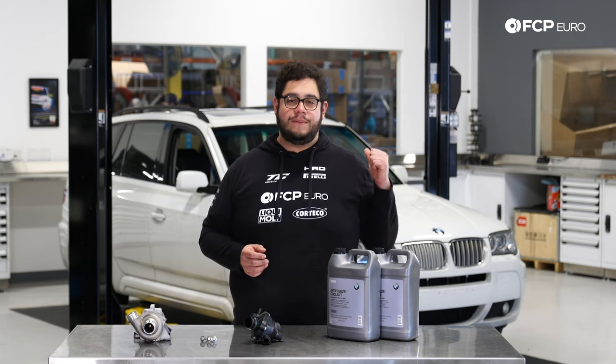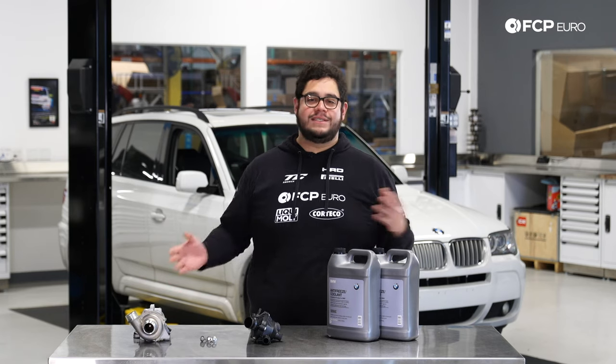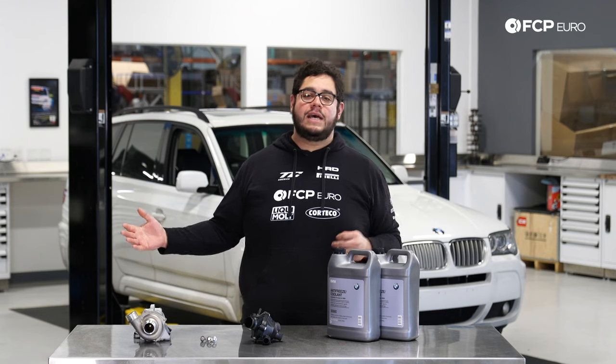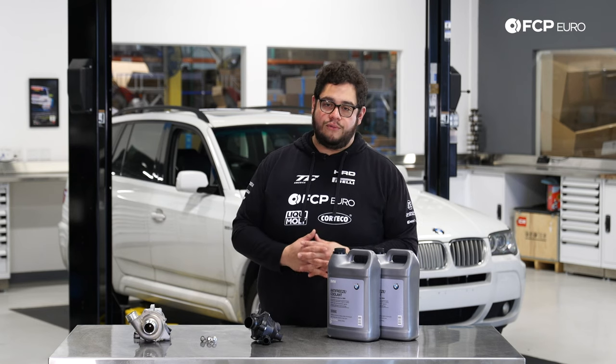Shockingly enough, the X3 behind me has 172,000 miles on it with its original water pump. It must have been made on a good day — I really couldn't tell you what the difference is, but some of them last a very long time and some only last 60,000 miles. Some last a hundred K. The failure range is all over the place; there's no real pattern.